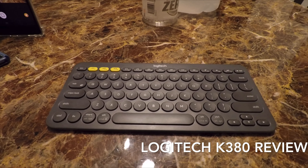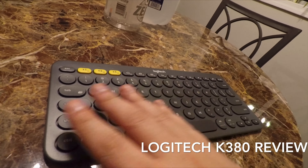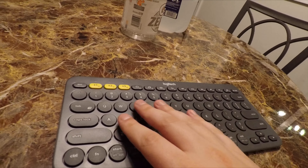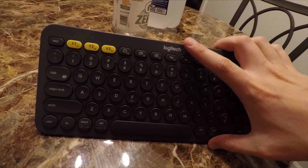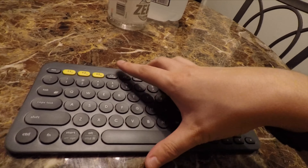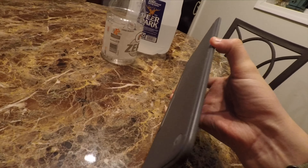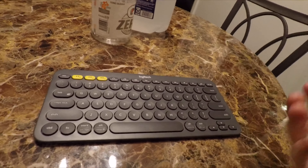Hey everybody, this is Brian giving you a review of the Logitech K380. I got the K380 instead of the K480 keyboard because it's a lot nicer — it's a lot smaller, so I can take this with me and not have to worry about having a big giant chunk on top.